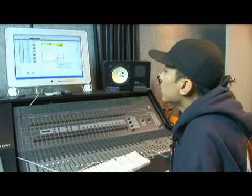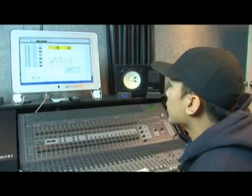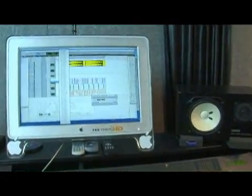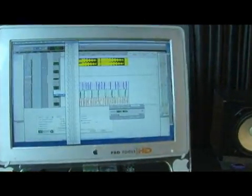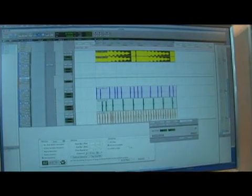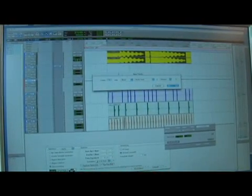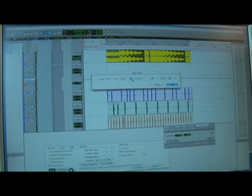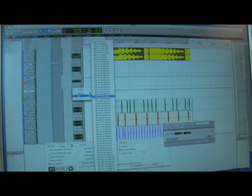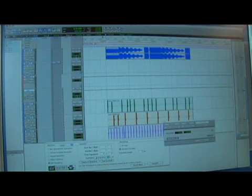The next thing I'm going to do is bus all my drums to an auxiliary track so that I can add an effect to all the drums at the same time, instead of just doing one at a time. I'm going to set the output to each one of these tracks to Bus 7-8. Then I'm going to create an auxiliary track that's going to accept that Bus 7-8 — that's going to be a stereo one — and put the input at 7-8, so that when I play it now, it's going to play through this one track only.